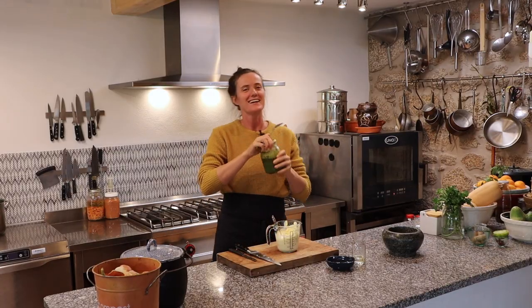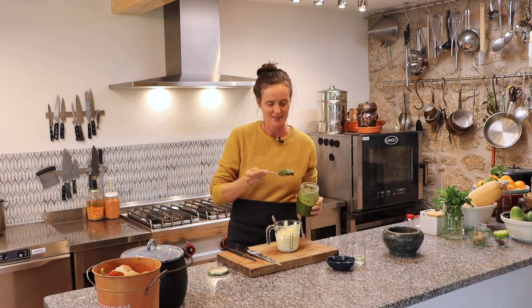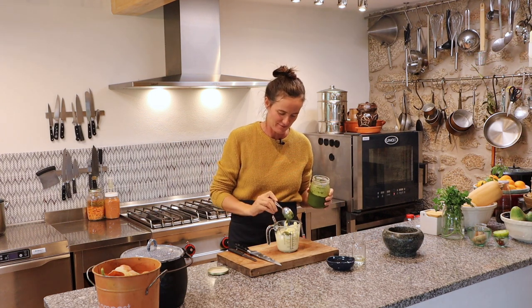Mayonnaise done, and then we add a big heaped spoon of this basil and walnut pesto — which isn't technically a pesto.